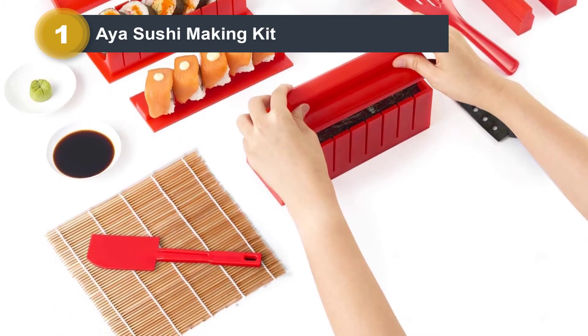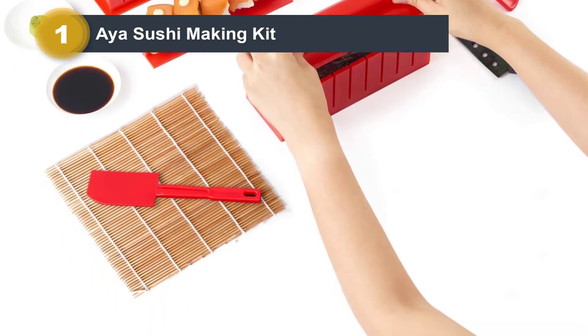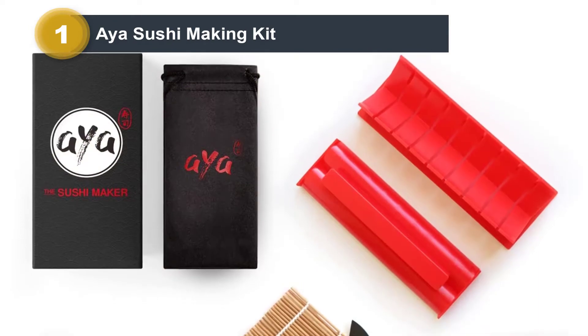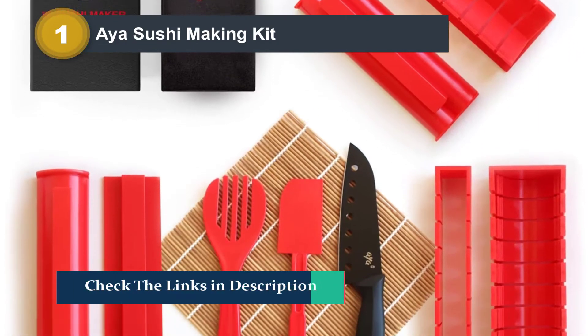This kit consists of all sizes and shapes to make sushi, like heart, round, or rectangle, allowing you to whip up different versions of delectable sushi. And because it is made of high-quality plastic, it is safe for the dishwasher.